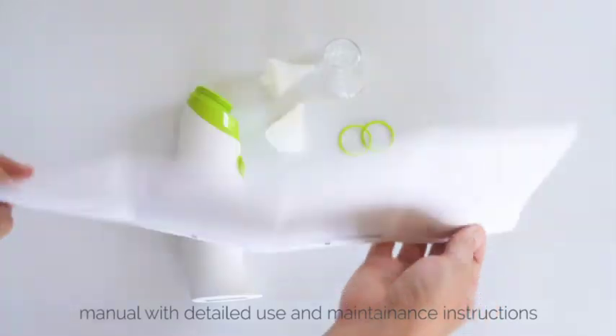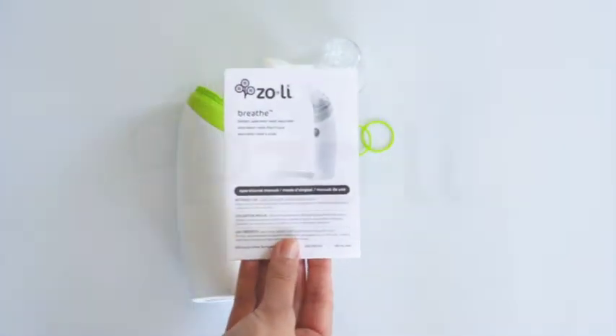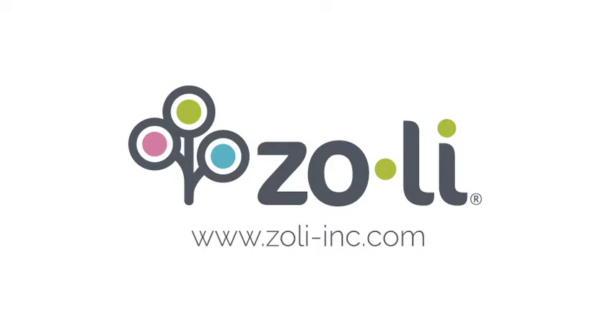Finally, you'll receive an instruction manual with detailed steps on how to use and maintain your new aspirator. Thank you for watching, and if you have any additional questions, please watch our other videos or contact us via email at hello@zoli-inc.com or direct message on Facebook or Instagram at Zoli Days.